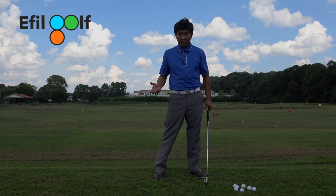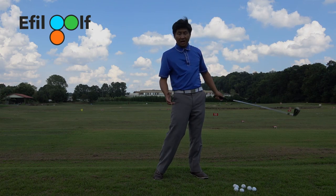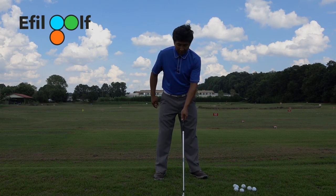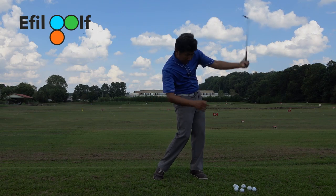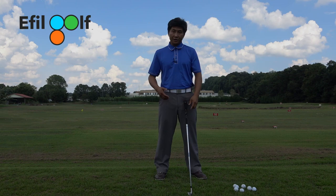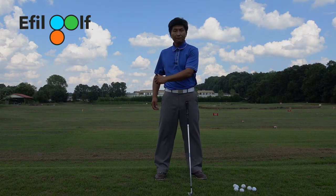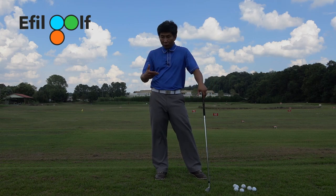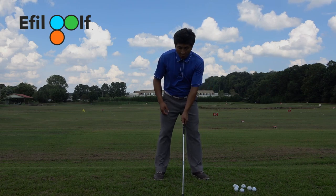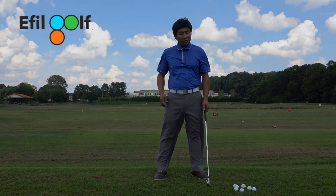Now if I do this movement incorrectly, my left arm didn't lag behind my body. So I'm going to do the correct movement again - that was the lagging of my left arm, my lead arm. Because the shoulder and this wrist have a sense of pulling and a sense of flow. And why when you're lagging your left arm, it is also rotating.